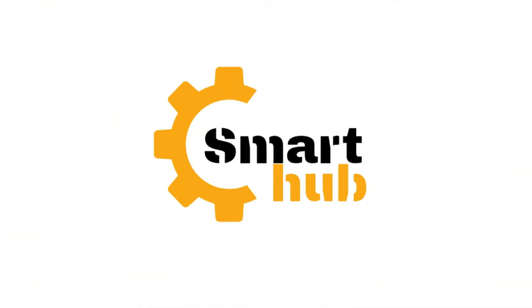Hello guys, welcome back to Smart Hub. Welcome to the video with Smart Hub. Now we'll be watching this video — a useful guide.